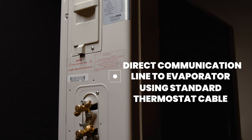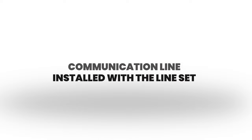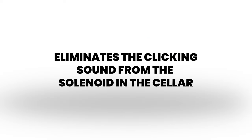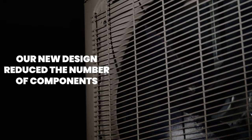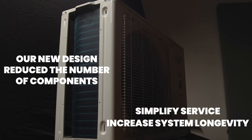The first thing we'd like to talk about is the communication cable. The condenser is controlled by a direct communication line to the evaporator unit using standard thermostat cable. This communication line will be installed with the line set. This eliminates the solenoid at the evaporator, and also eliminates the clicking sound from the solenoid in the cellar. Our new design reduces the number of components, which will simplify service and increase system longevity.